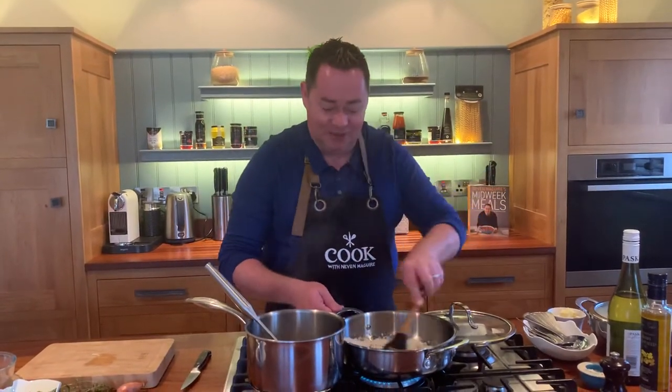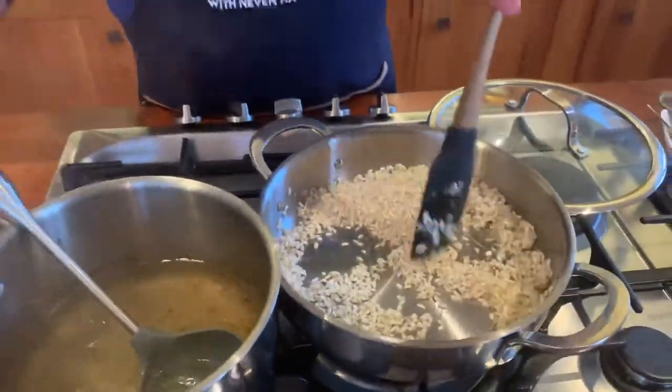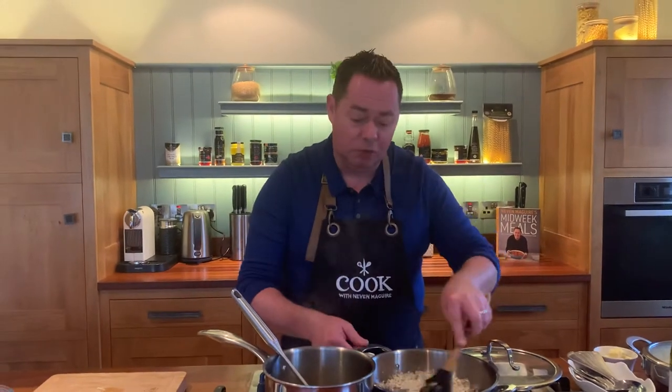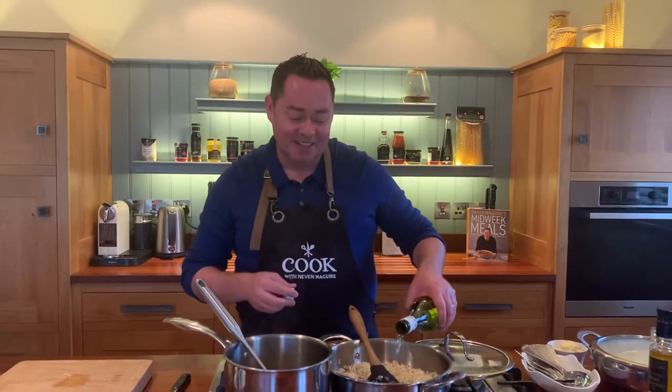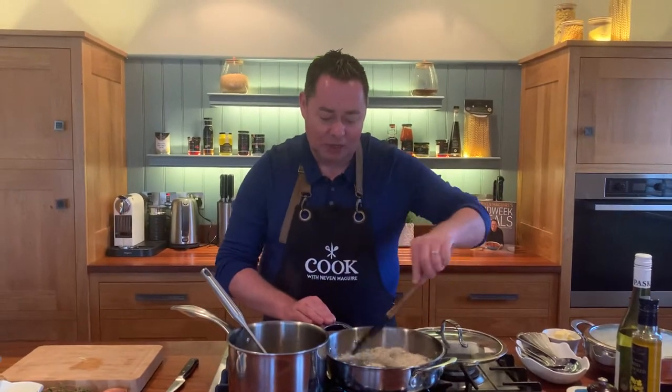In this saucepan I have some stock simmering away - I'm using vegetable stock. A good stock cube is a Kallo stock cube, or there's a lovely Irish producer called Carál Stock who does a fresh vegetable stock which is really lovely. Now we're going to deglaze this with some white wine - it can be a little bit noisy. When you're cooking with wine, if it's not good enough to drink it's not good enough to cook with, but you never cook with an expensive wine. I'm using a medium dry white wine here.